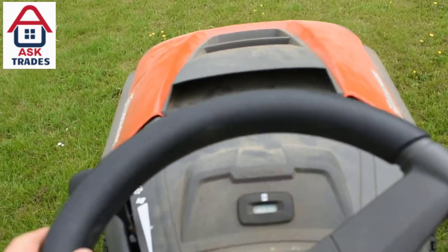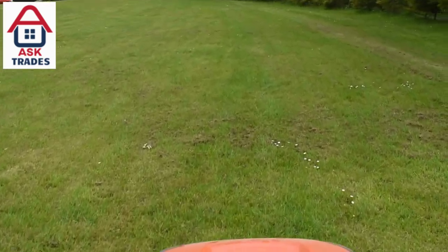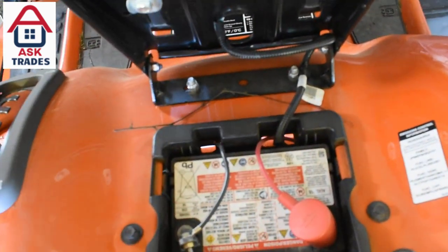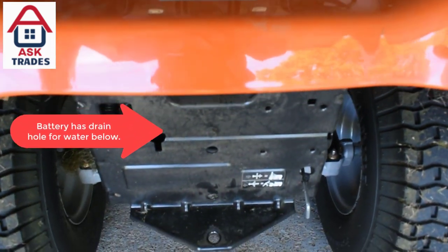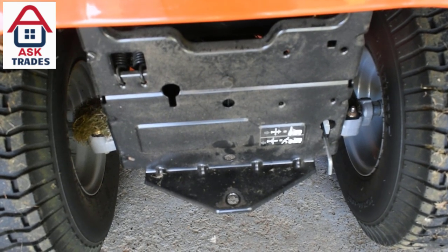I'm about five-eight, so it's easy. There's loads of adjustment on the seat as well — it slides forward and slides backwards. The seat is very comfortable and nicely padded. I do wish it had a bit more absorbance in the seat, so maybe better springs or actual suspension on the tractor, but you do get that on the more expensive tractors.